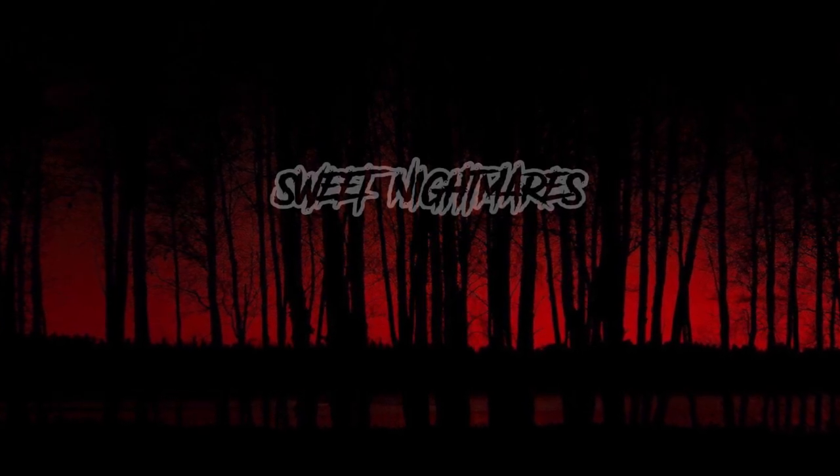So for now, thanks for watching, and as always, I bid you sweet nightmares.